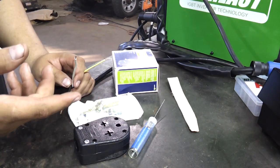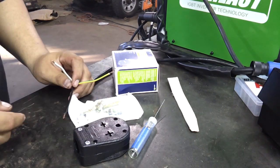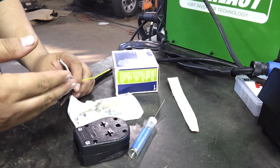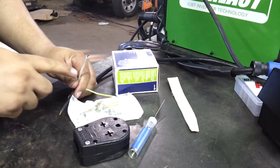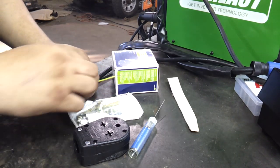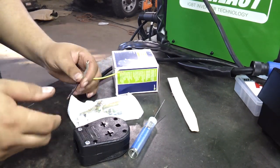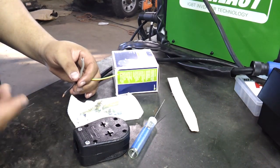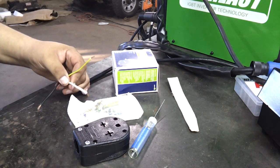In all actuality, when you're doing 220, your white is considered hot as well, and your green is your only neutral. What decides the difference between a 110 and a 220 outlet is: on a 110, your white is a neutral, which is basically another ground. And on 220, you're bringing in 120 volts here and 120 volts here. Technically it's 240, but everybody calls it 220. I hope that makes sense and I'm not confusing you guys.